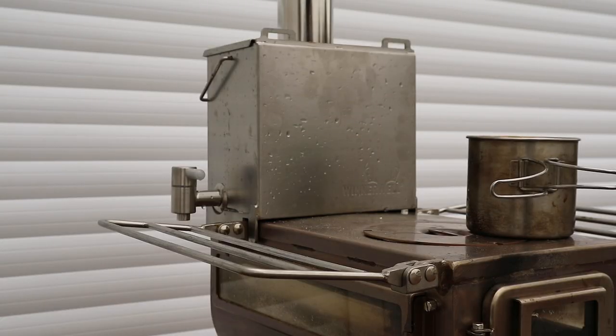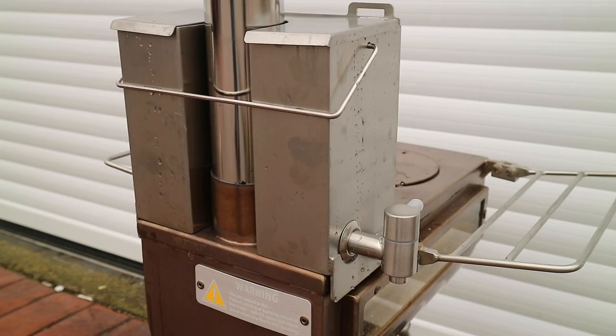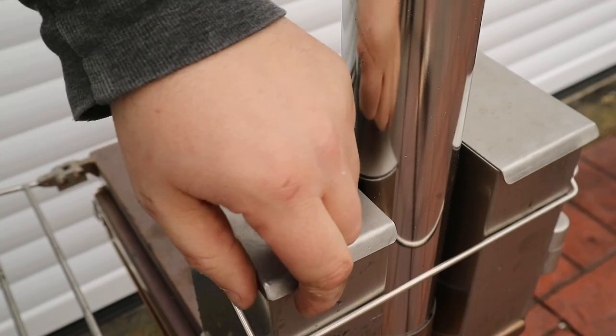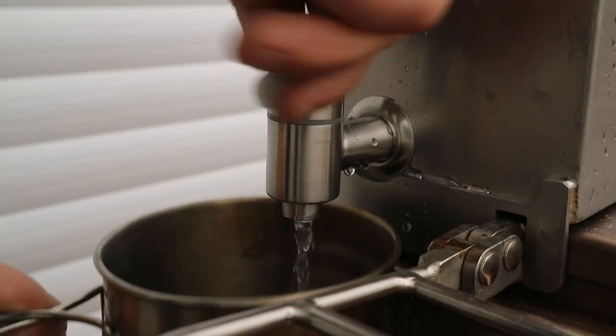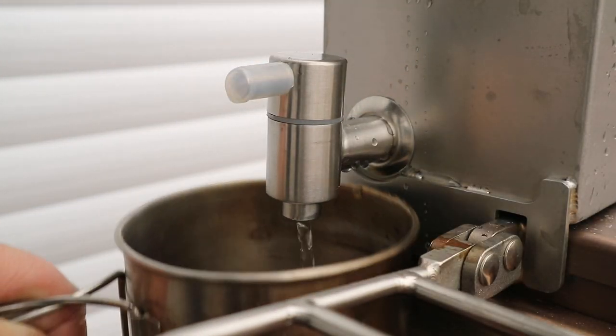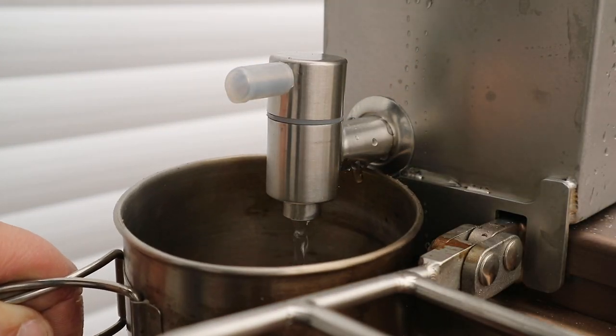Another popular option on wood-burning stoves is a hot water tank. This sits on the stove alongside all the other options and, using heat from the stovetop and chimney, gives you 3 litres of hot water on tap whenever you want it — ideal for group camps.